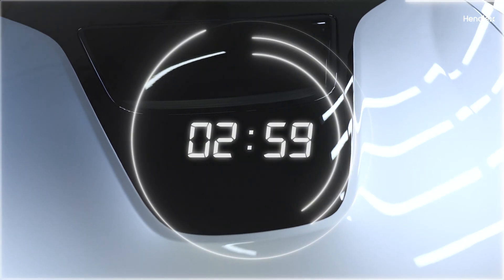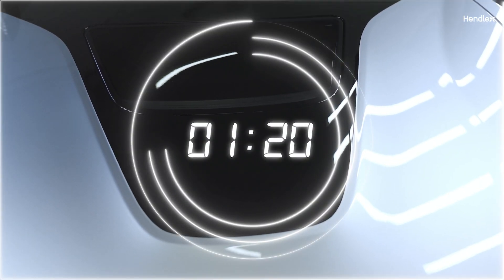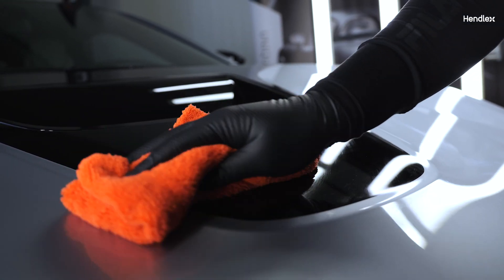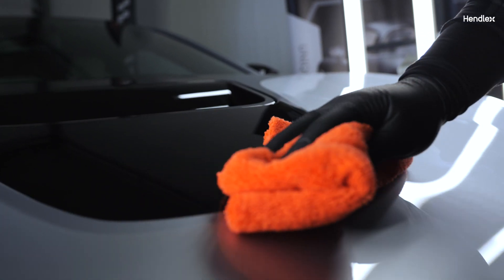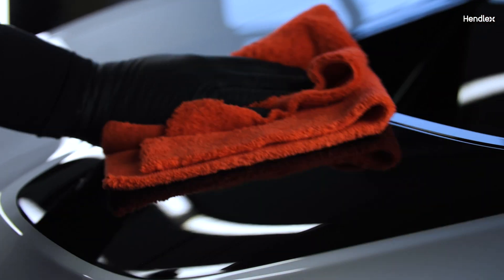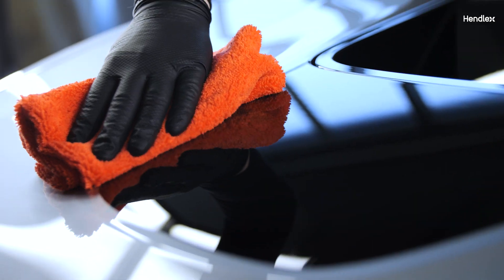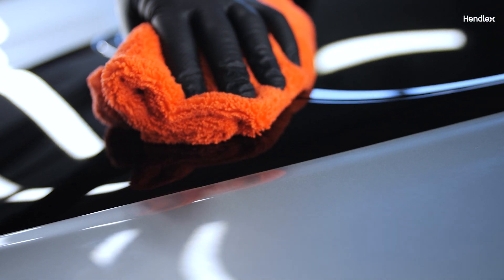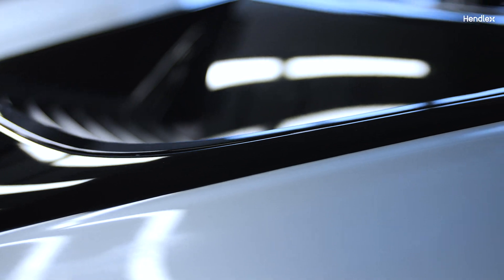Allow the coating to cure for around 3 minutes or until the surface appears iridescent. Gently polish the surface with the soft microfiber cloth included in the set until no excess coating or smudges are visible. Wipe the coated area with the clean part of the microfiber cloth for a perfect finish. Ensure there are no spots left unpolished.